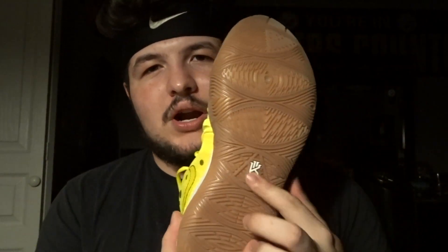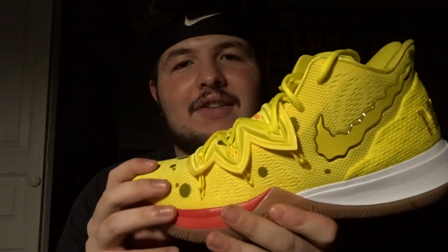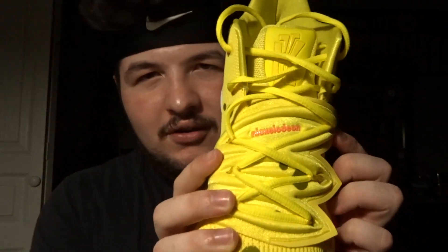Basically the whole upper is yellow, and then you can see the red right here along the midsole to go along with his tie. The bottom is like a dark brown to go along with his pants, and then you also have the Nike swoosh which is kind of wavy — that is actually pretty dope. And on the back part you got the Nike logo and you got the dots, obviously, since he's a sponge. You also got the Nickelodeon logo right there on the tab.